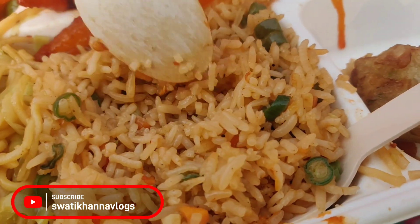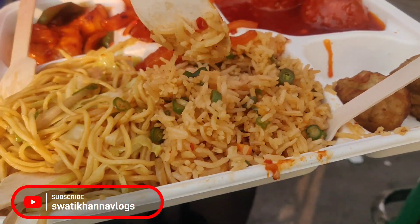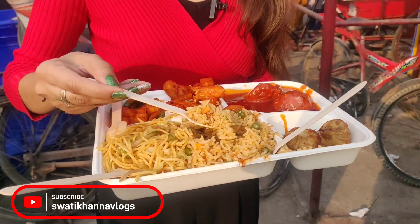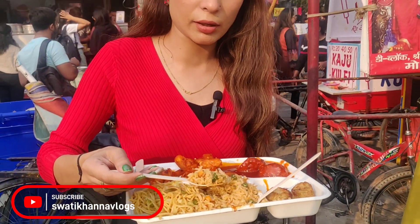You can see the fried rice here. The veggies are good. The rest is good too. I will tell you more about it.